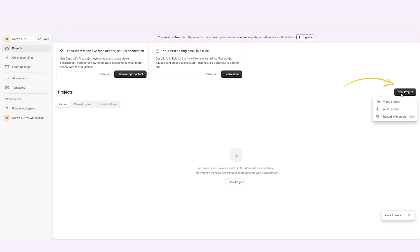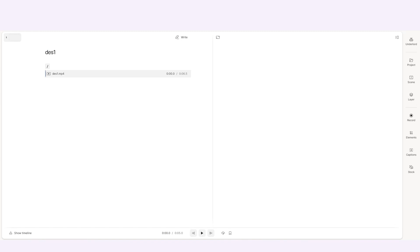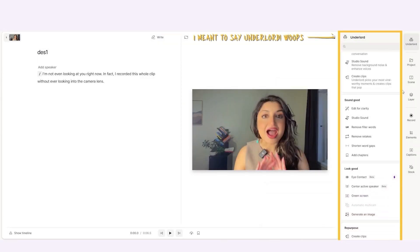All you have to do is head over to Descript where you can start a new project, and there you can record right within Descript, or you can go ahead and upload a video. Here you can upload the video that you've created, and then you're going to head over to the overlays section, where you'll see the eye contact feature.